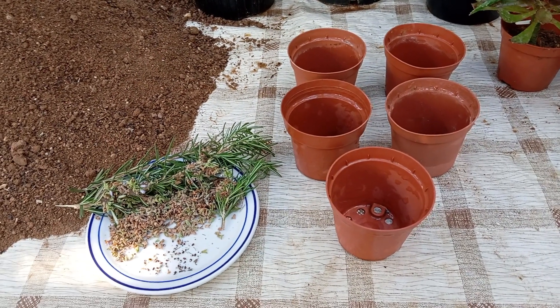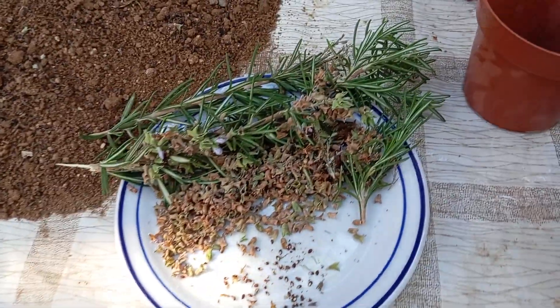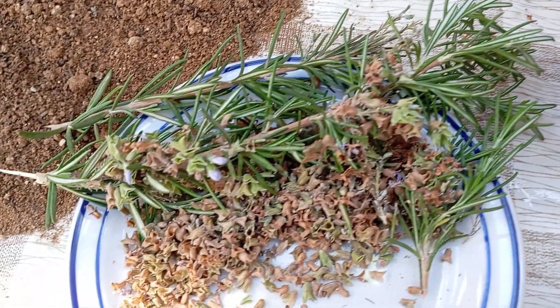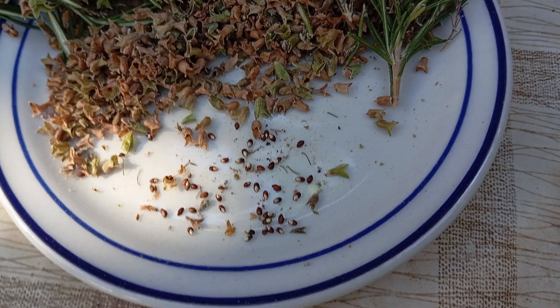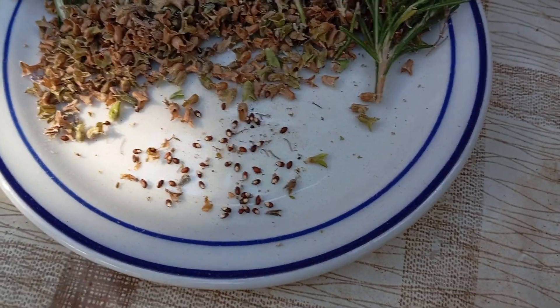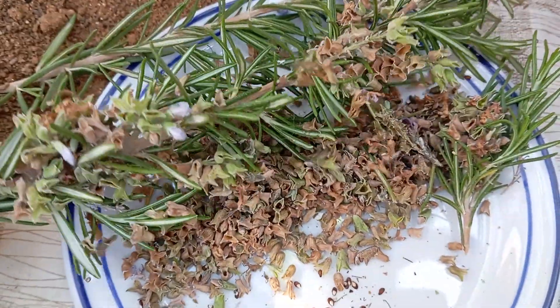Hello, gardening enthusiasts! Today we're delving into the enchanting realm of cultivating rosemary from seeds. Mastering the art of growing rosemary from seeds is crucial for any horticulturist aiming to nurture this beloved fragrant plant. Commencing the process early is key, as rosemary seeds typically have a lengthy germination period — often about three months — before the arrival of warmer weather.